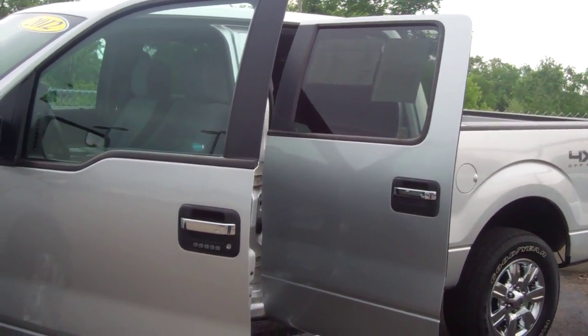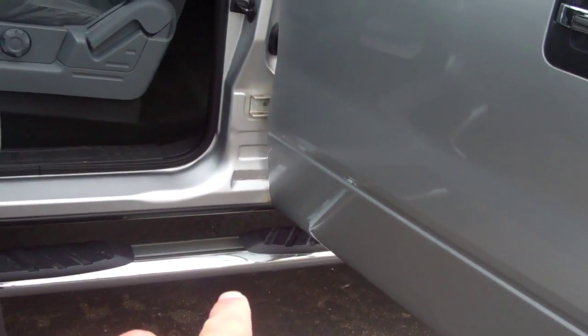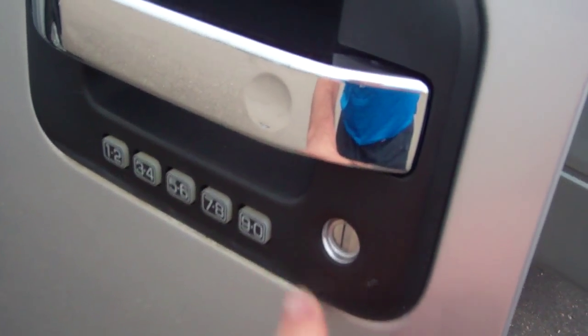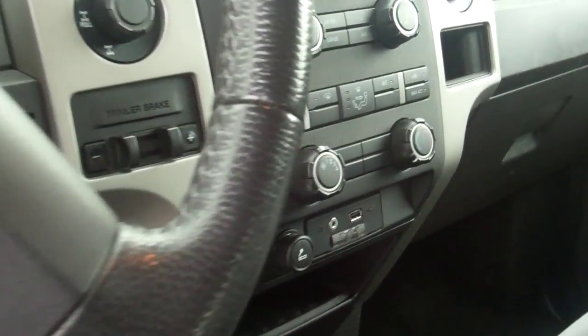You can see very clean 18-inch chrome wheels, full running boards, keyless door entry pad, power driver seat, and hands-free sync system.